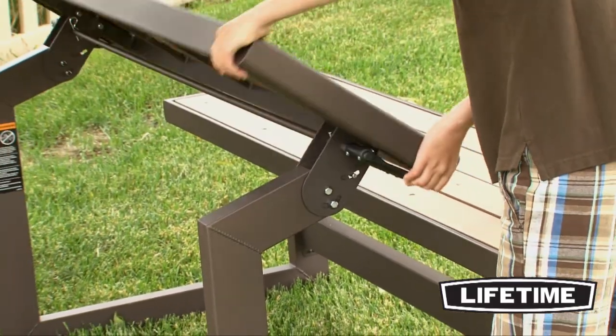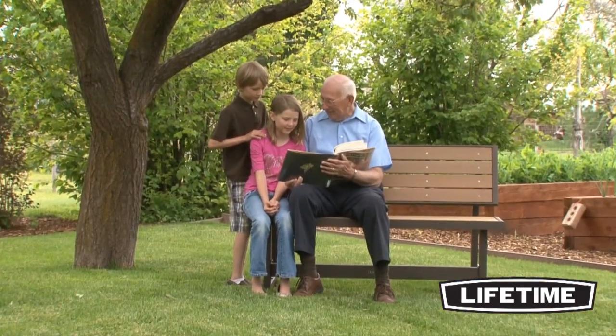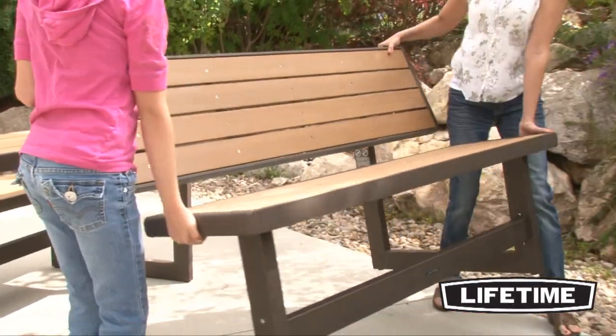The easy one-person conversion allows your bench to transform to a table in seconds. The convertible bench is designed specifically to be stable and secure in both positions, adding an element of flexibility and ease to this multi-purpose product.